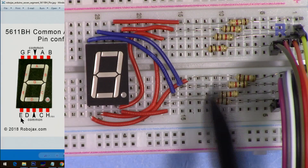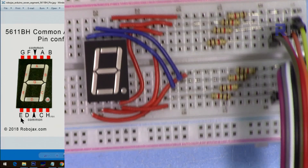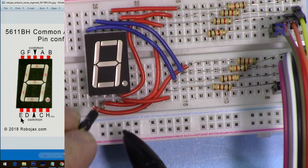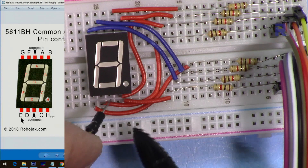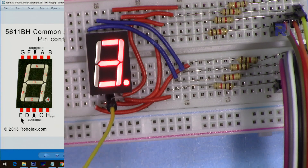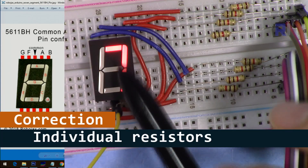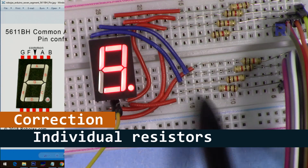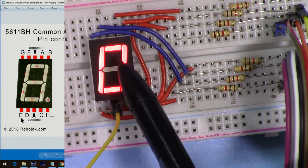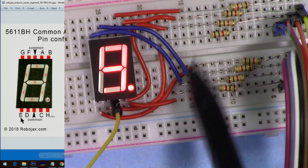We have a resistor for each of these LEDs. Now the code is here — I just need to connect the positive common anode, and as you can see it's running. With individual resistors we get even brightness, because if the number of segments increases or decreases the light density will not change — we have consistent light for all of them.